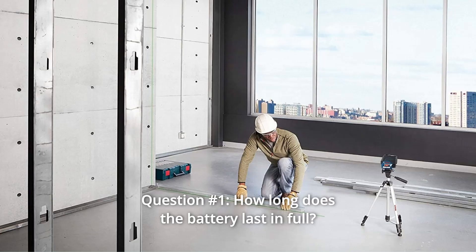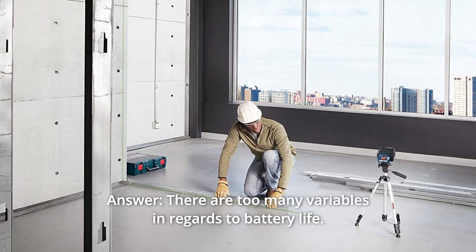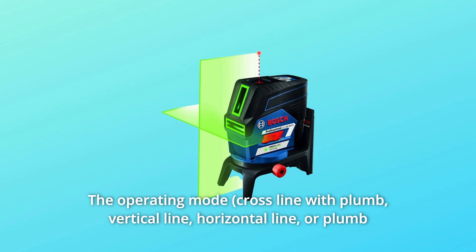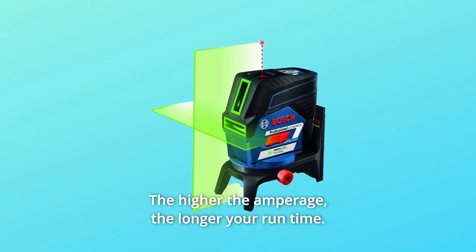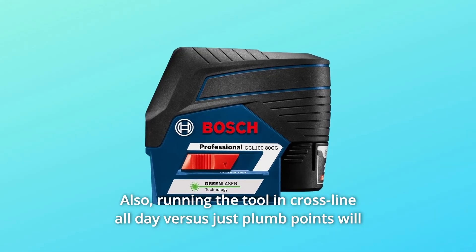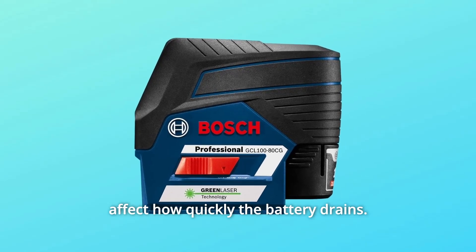Some common questions. Question 1: How long does the battery last in full? Answer: There are too many variables in regards to battery life — the operating mode as well as the amperage of the battery all play a role with runtime. The higher the amperage, the longer your runtime. Also, running the tool in cross-line all-day versus just plumb points will affect how quickly the battery drains.